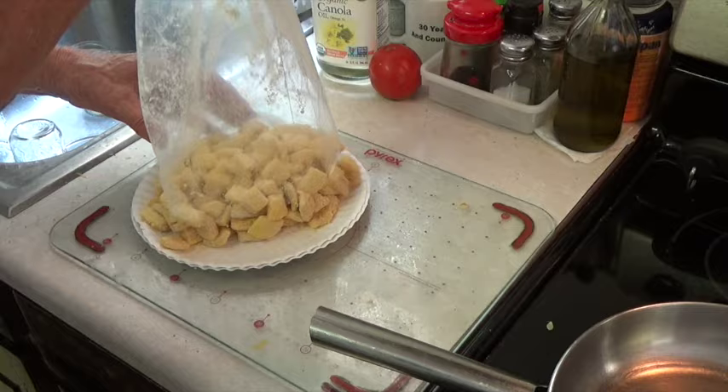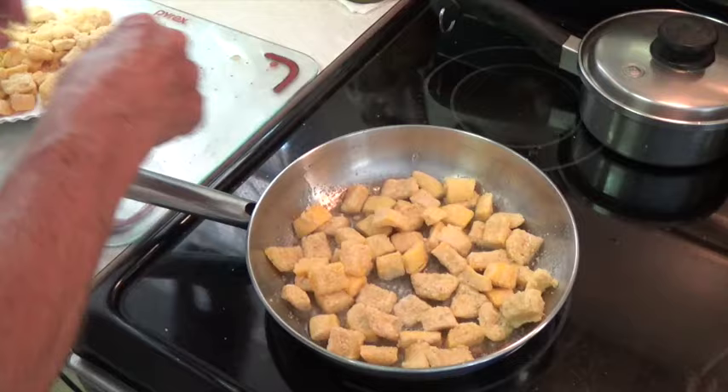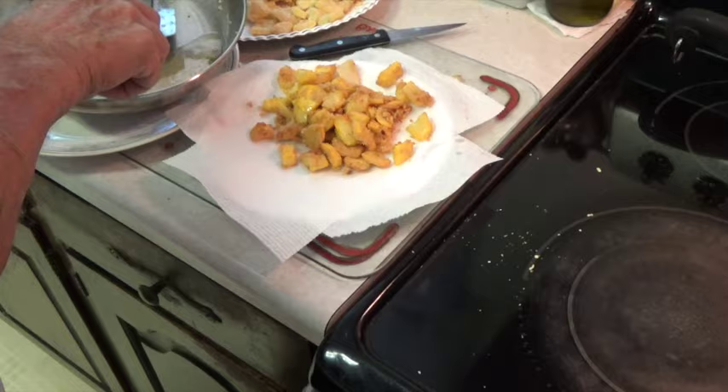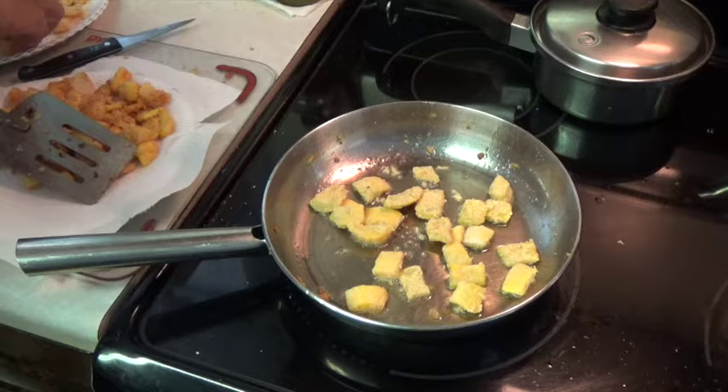This first skillet, I'm just going to fry a single layer. Now I'm going to cook a double layer, similar to the way I always cook squash.